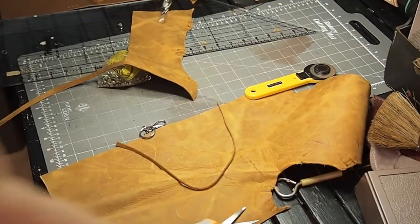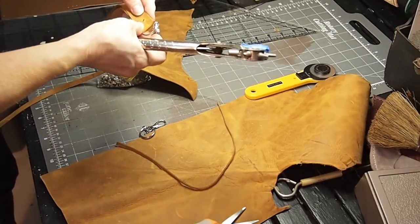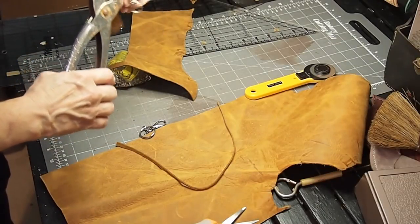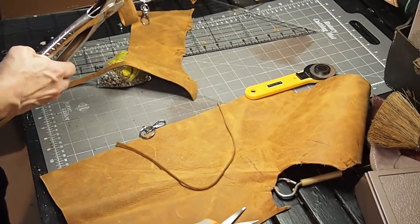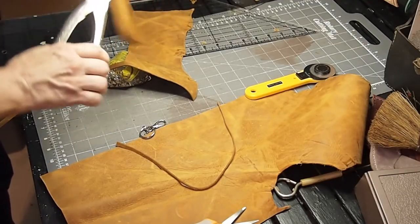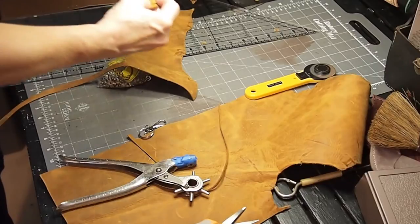I'm going to take my hole punching tool and just eyeball this one. This tool is available at any craft store, online, all kinds of places. If you're going to do any leather work, you need this tool. I could have done better on those, but you'll get the idea.